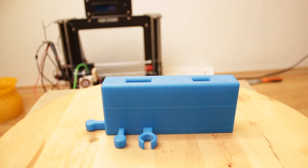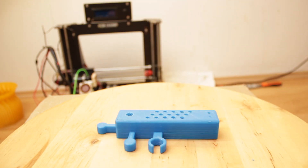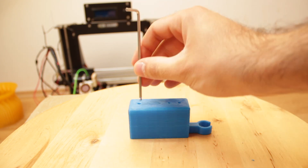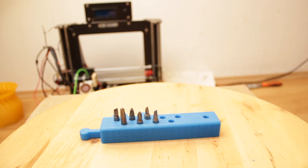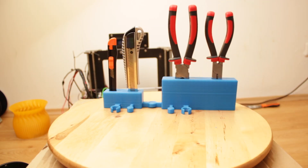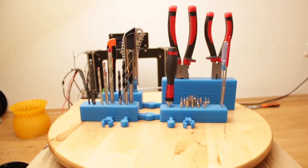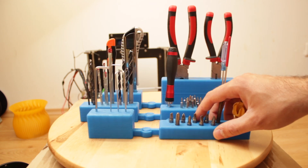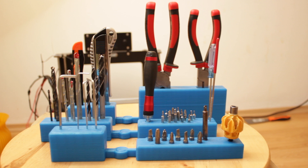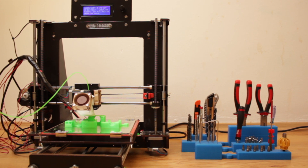Finally, the last step is inserting all the tools in place. We start by inserting the two pairs of pliers, then the cutters, then the drilling bits, the manual screwdriver, the allen keys, and finally the electric screwdriver heads. Now we assemble the modular system from the back to the front, and then we just put our modular system in place and enjoy our tidy and clean 3D printer workspace.